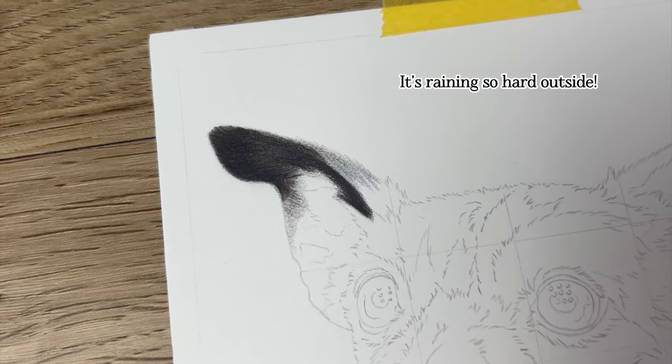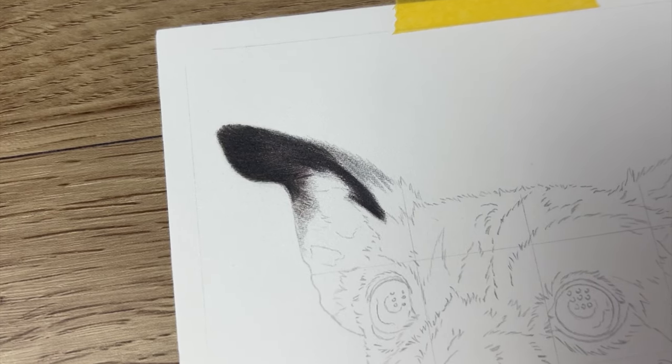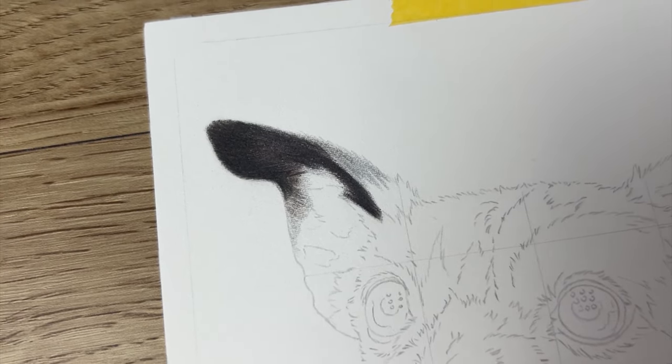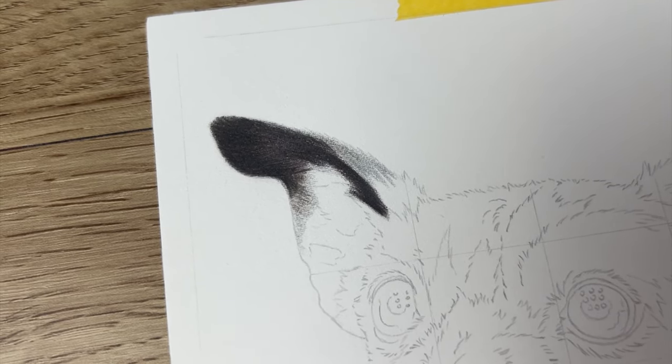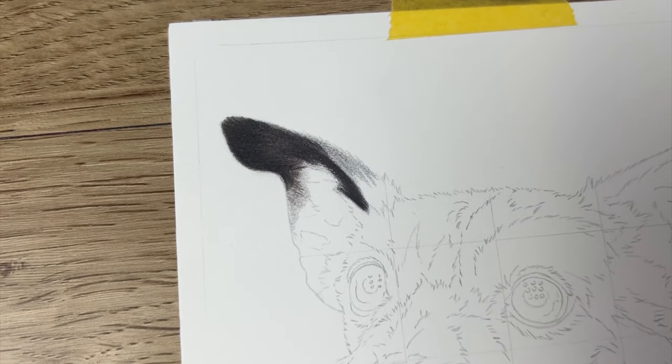I haven't actually used a black pencil yet — there are so many grays, blues, purples, and browns layered up. I'm only now going in with a black pencil, which just shows what layering up the colors can do to create depth in black fur.